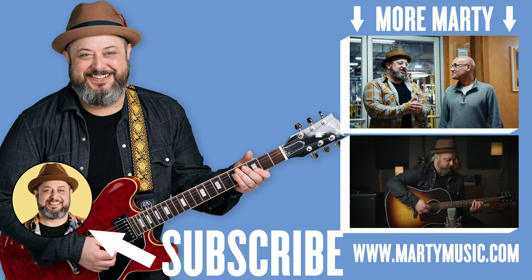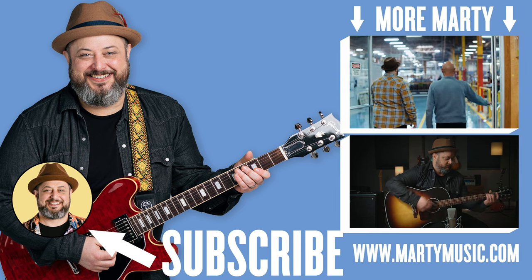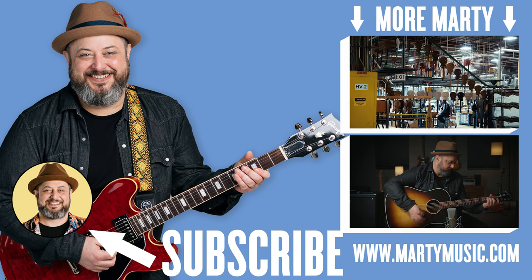Thank you again Jamie Slays for coming on and guesting and doing the metal. Check out his channel in the description below — he's got a bunch of great stuff. Thanks for supporting Marty Music. We'll see you guys again. Take care.